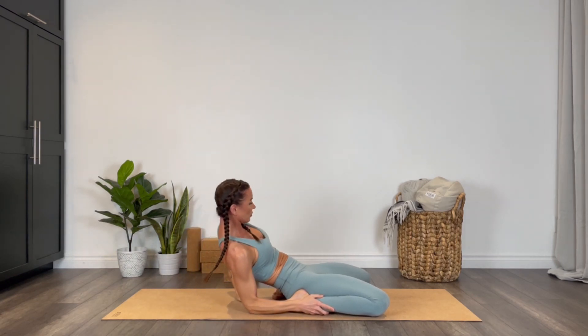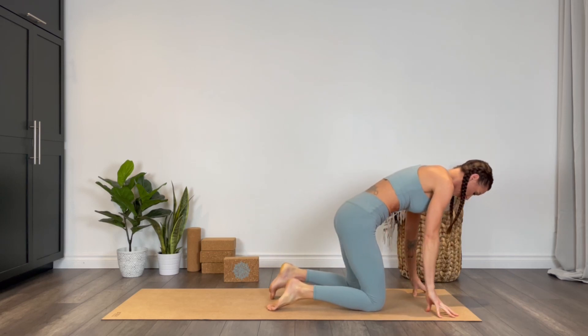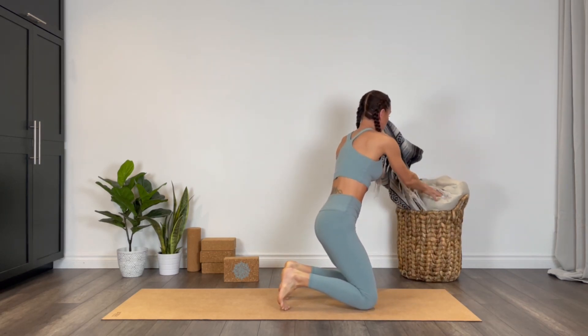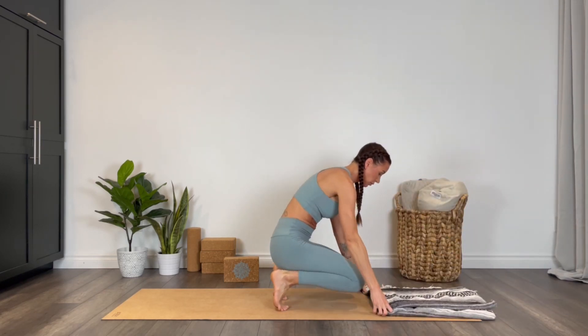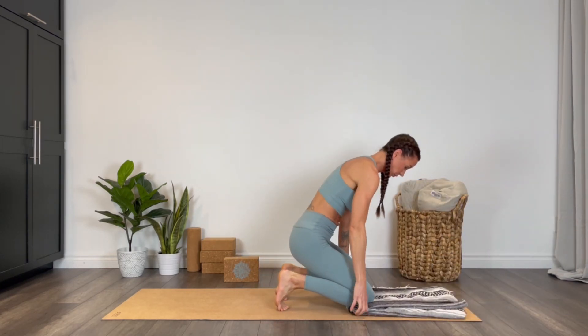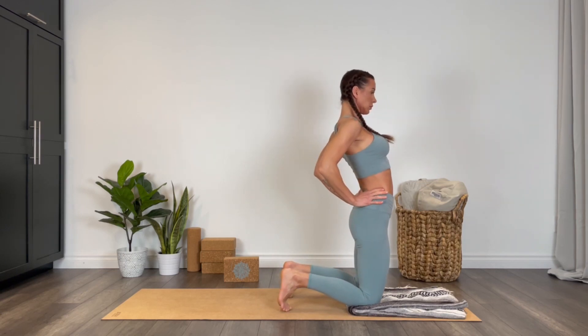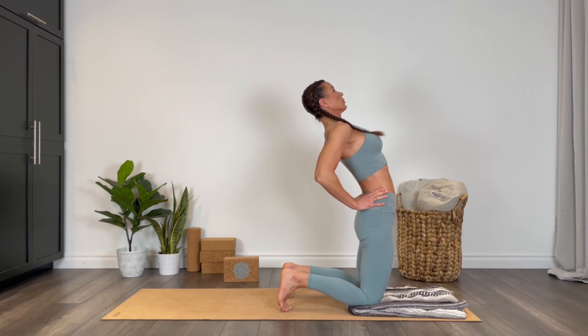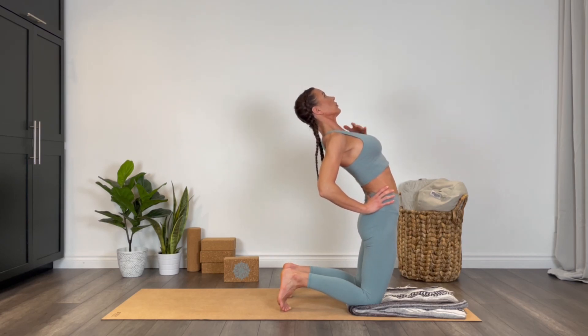If you need a blanket, go ahead and grab one, or you can double up your mat — I like a little bit of support here. Hands can be on the hips with the toes curled under, and just start to lift your chest up. Press your hips forward — I like to think about lifting my chest towards the ceiling. If it's okay for the neck, you can drop the head back.